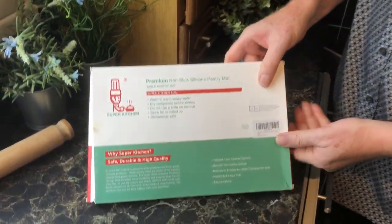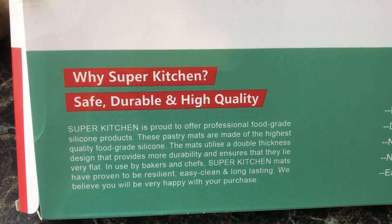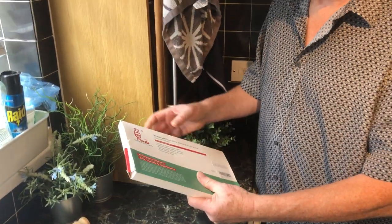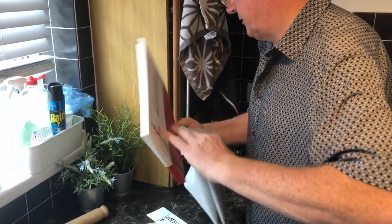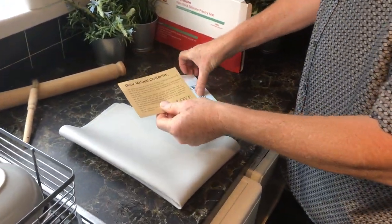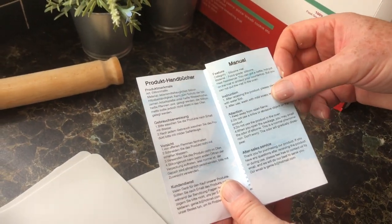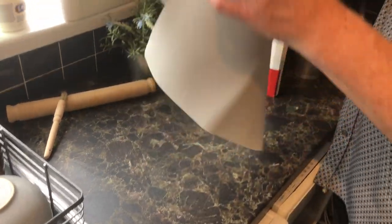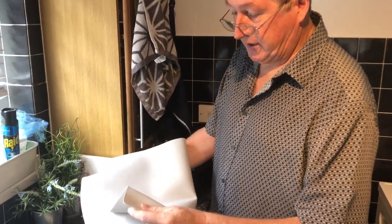It's got a few bits on the back on how to maintain it. If you're thinking about buying this — this is the premium one, it's a little bit more expensive, bought from Amazon, we'll put a link on there. As soon as you take it out of the box it's quite heavy, so the first thing you notice is the weight difference between this and a cheaper one. You get a little thank you note, which is quite nice, and a little instruction leaflet — that's always a good sign about a product.